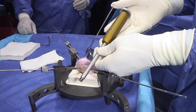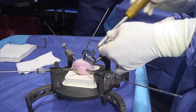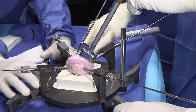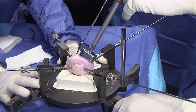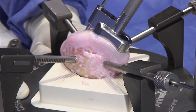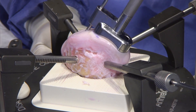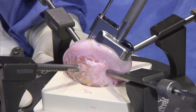This is the impactor handle, and we screw it in right here. Your assistant can make sure you hold the graft station, and then with some gentle taps we're going to start advancing this. You're constantly making subtle adjustments to make sure that these laser lines are going down exactly flush all the way around.